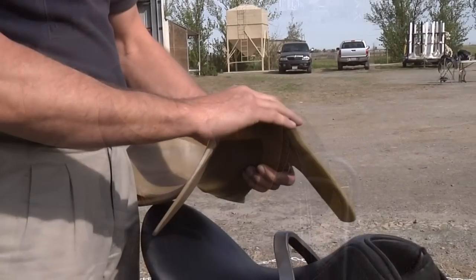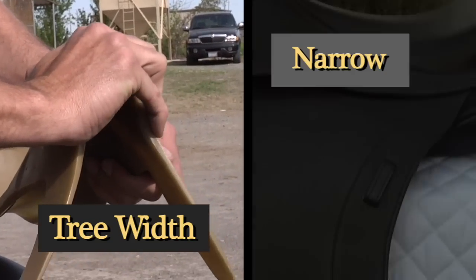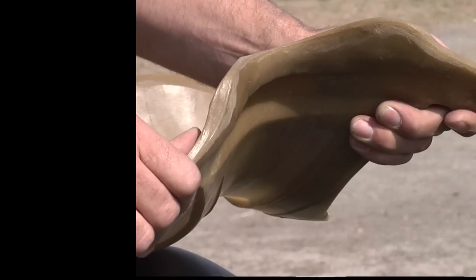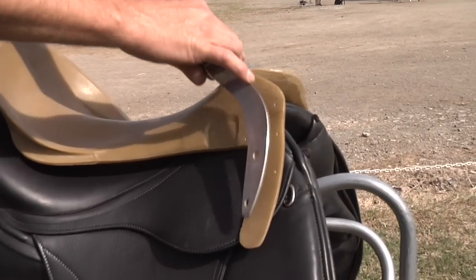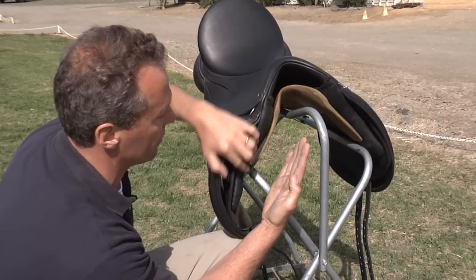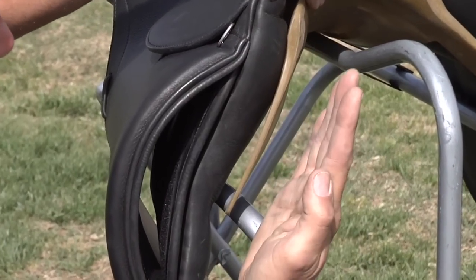Inside every saddle is the saddle tree. The tree can be adjusted in tree width from narrow to medium wide, and in the tree angle from a wide angle to a narrow angle. Underneath every saddle tree is the gullet plate. The angle of the shoulder needs to match the angle of the tree — the shoulder comes back and the shoulder slides through.